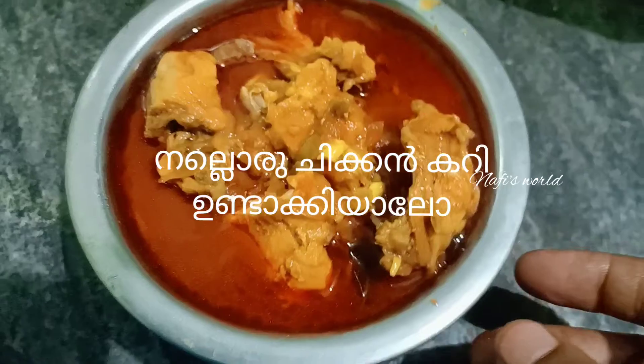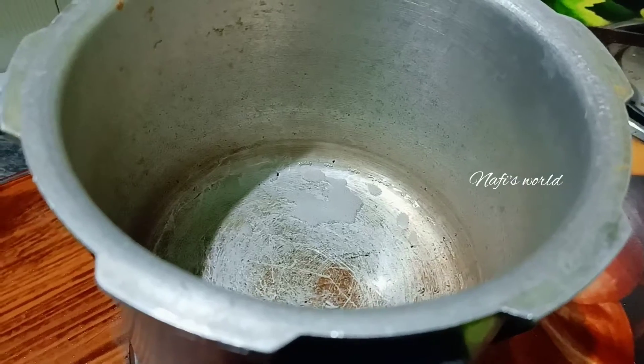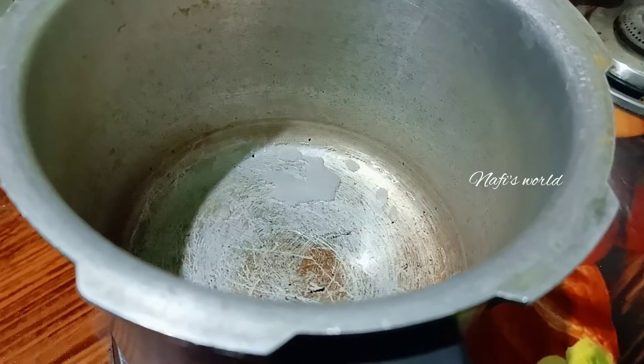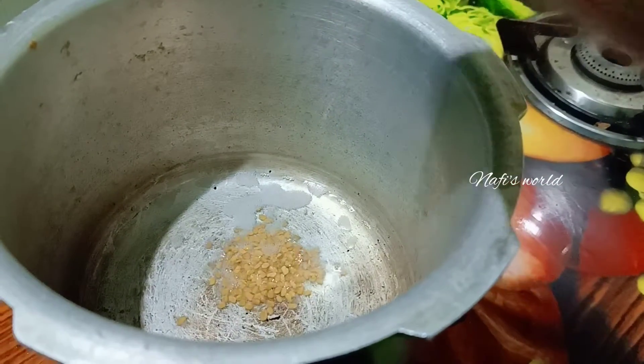This is a recipe for chicken. I am going to cook a little bit. Let's make a little bit of a flavor. This is a good taste.